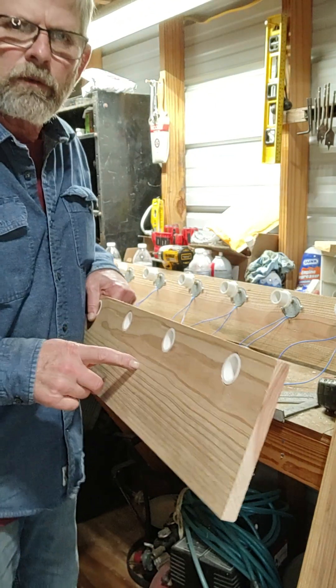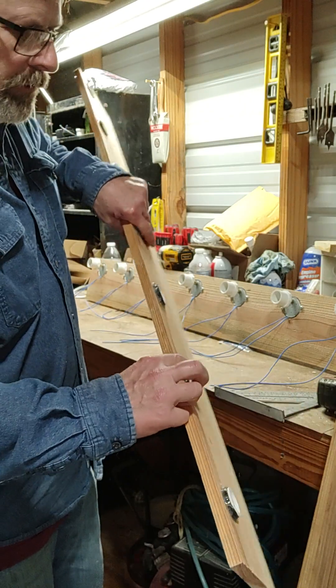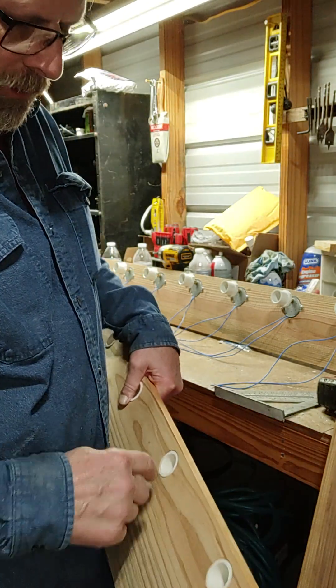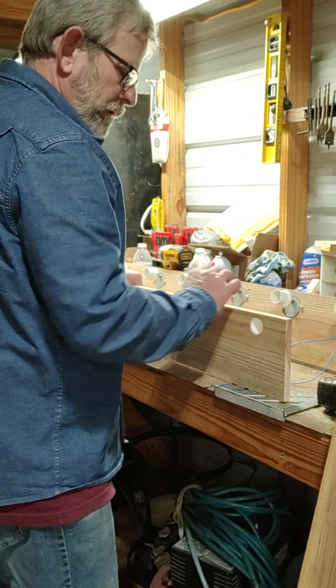Remember we had made these — I cut short little inserts and made these things. They're going to work like a bearing. They will never wear out.